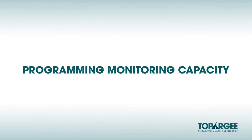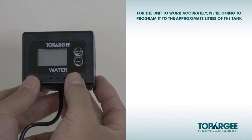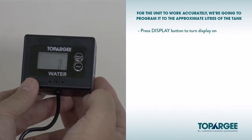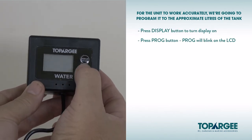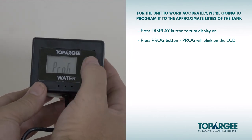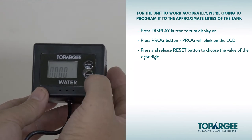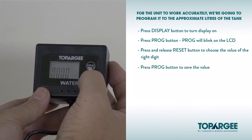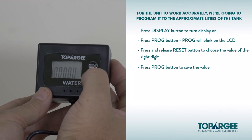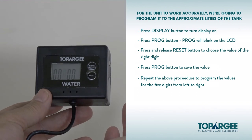Programming monitoring capacity. For the unit to work accurately, we're going to program it to the approximate litres of the tank. Press the display button to turn the display on. Next, press the prog button. Prog will blink on the LCD display. Press and release the reset button to choose the value of the right digit. Once the value has been chosen, press the prog button to save the value. It will then go to the next digit. Repeat the above process to program the values for the five digits from right to left.